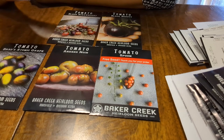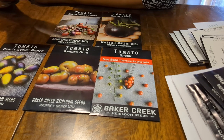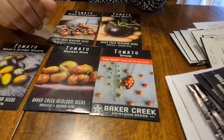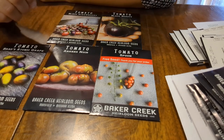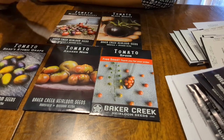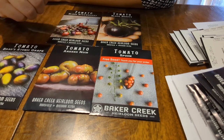Our dogs do like cherry tomatoes, so I usually get some Sun Golds and I may do that again this year. We had really good luck with Juliet, which I believe is a type of Roma, and there was one other Roma. They were very prolific — a very nice size, not too large, kind of a petite Roma and very productive. I want to get both of those again.